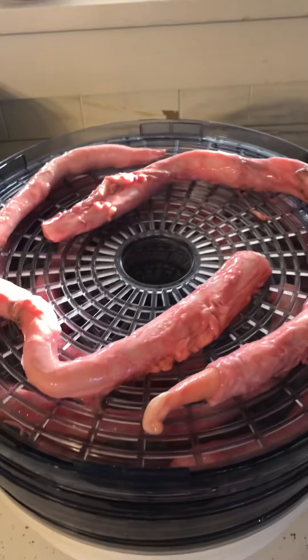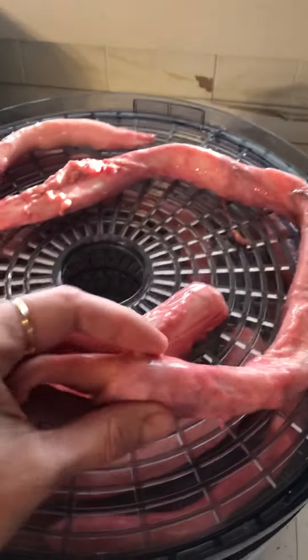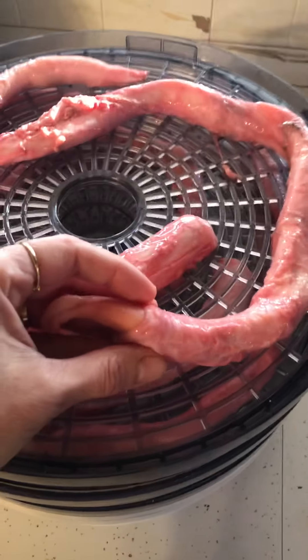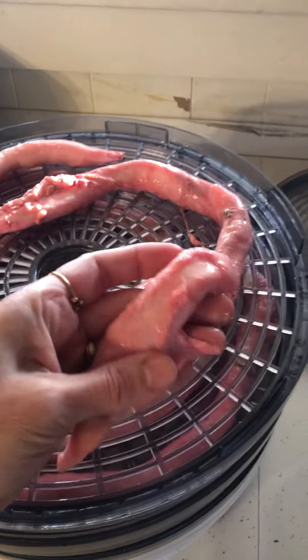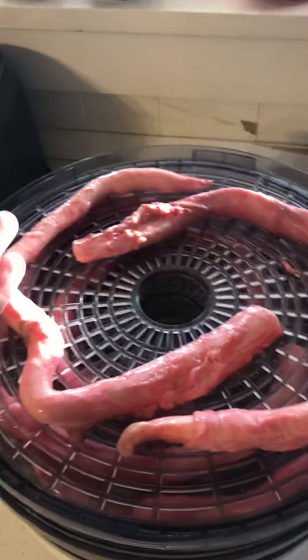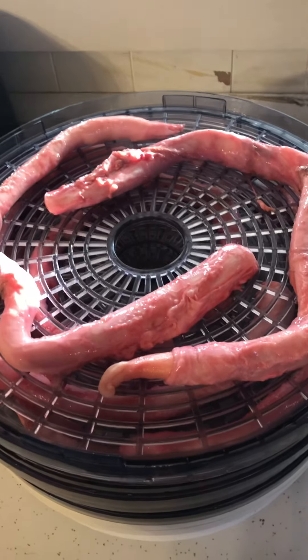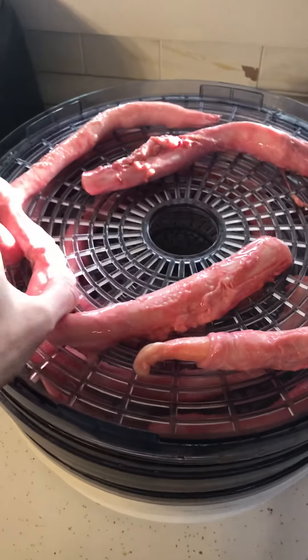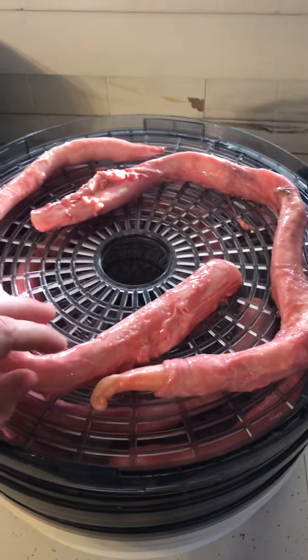Well, this is one of the crazy things that I do for my dogs. I dehydrate cow penis or pizzles — slimy little bastards — for my dogs for chew treats. These are also called bully sticks, which you get at the pet store. Most people don't even know that they're a penis, but my dogs just absolutely love them.